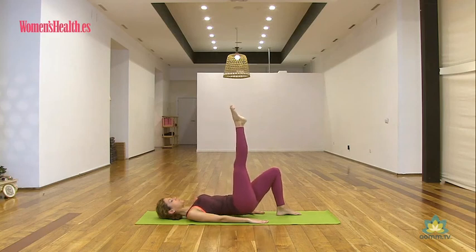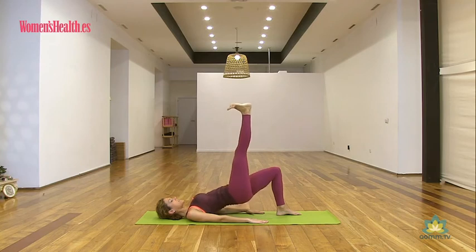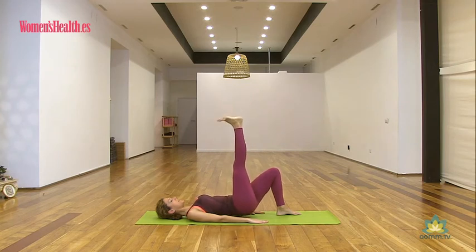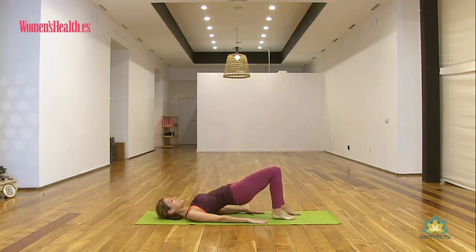Hacemos ocho. Inhala punta, bajo; exhala flex, arriba. Dos, tres, cuatro, cinco, seis, siete y última, ocho. Sostén arriba el puente. Baja lentamente la pierna. Estabiliza de nuevo la postura.